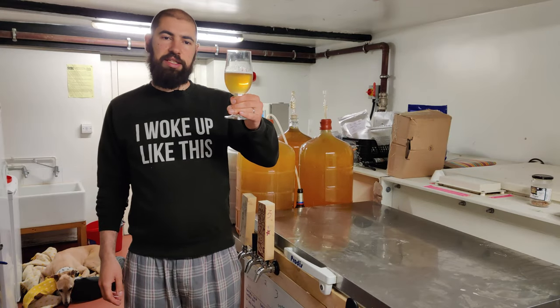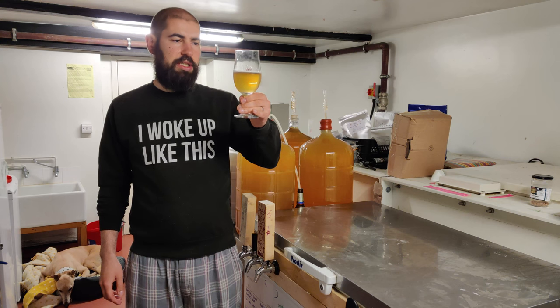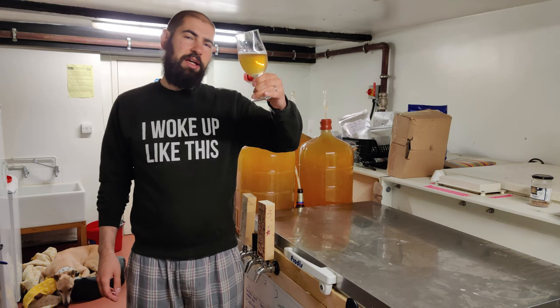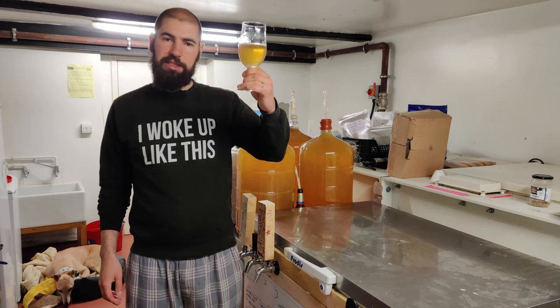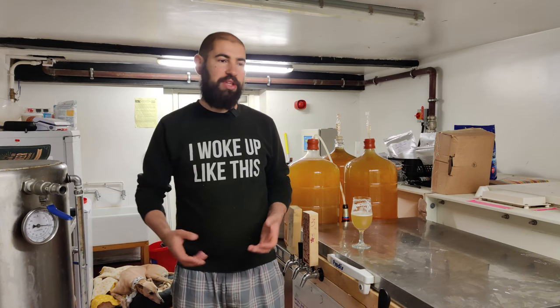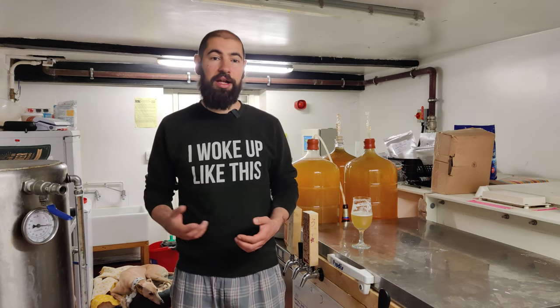I've got the main batch here, which is the Saison, and it tastes really clean — a really really good beer which I'm really pleased with. But as you can see it's also quite cloudy. I think I just forgot to put Protafloc in the boil, so it's come out pretty hazy. If you found this video useful, please like, subscribe, and comment below on how you got on with kegging your beers, or if there's any kind of video you'd like to see or anything you'd like to know about homebrew. Thanks!